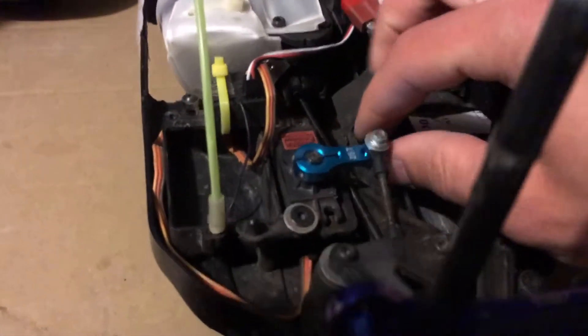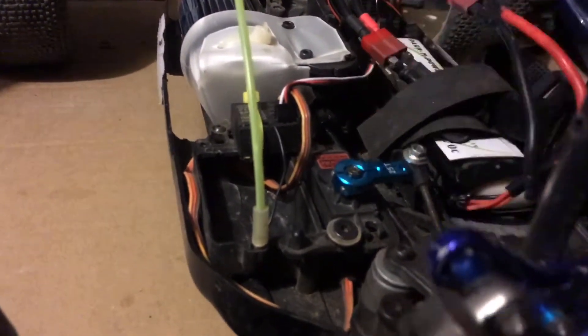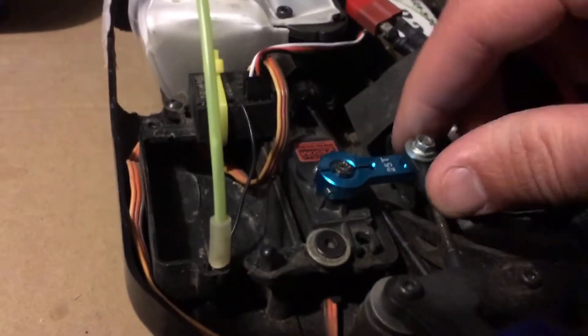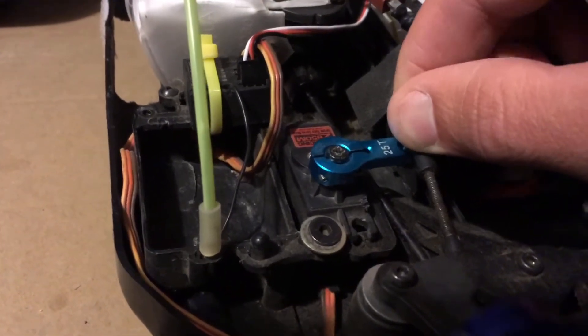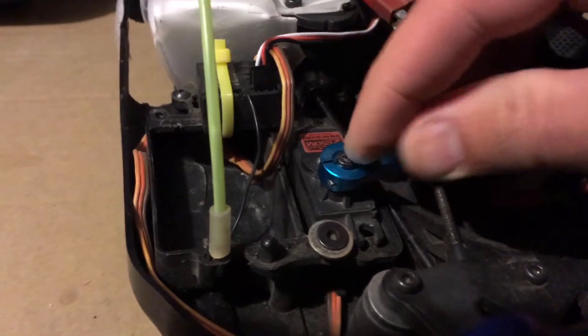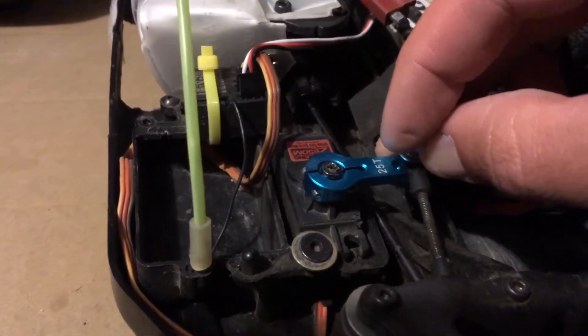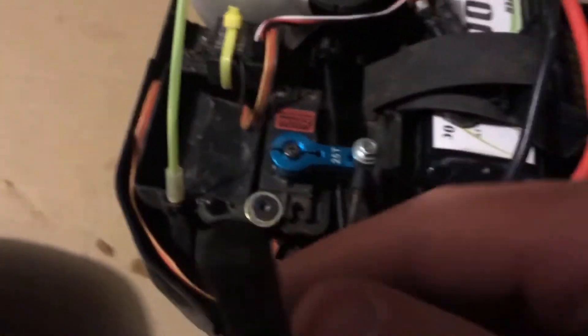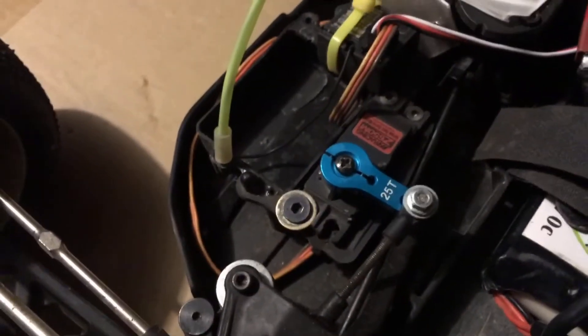Something I only just noticed now, as I was about to take the servo horn off - look how loose that is. Look how loose that thing is. It doesn't look like the screw moves though. Maybe it does. Whatever - we'll dive into this more, see what's going on.